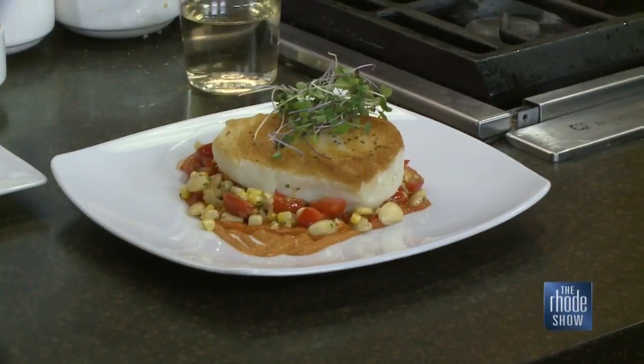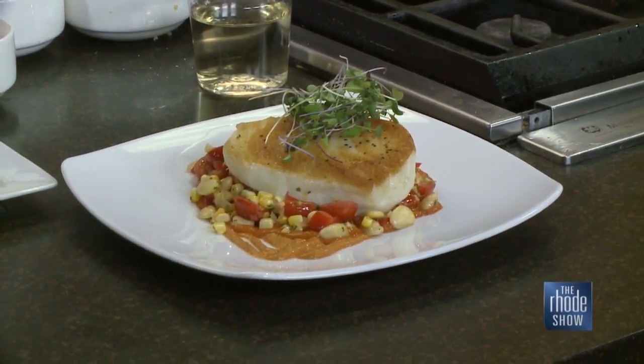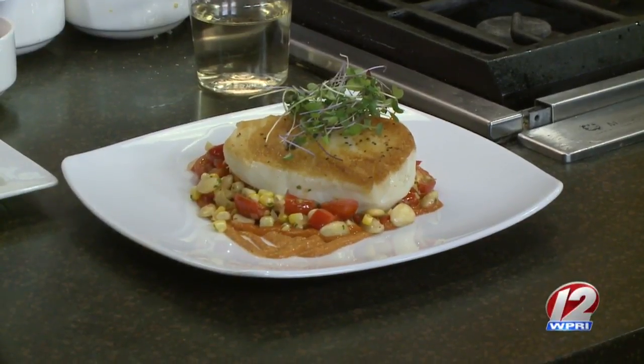We're just going to finish with some micro rainbow greens on top, and there you have it. If you're looking for something healthy and a great place to eat this time of year, you can head on down to the Newport Marriott and get something delicious that Chef Tyler will put together for you. If you would like this recipe, you can find it on our website at roadshow.com.